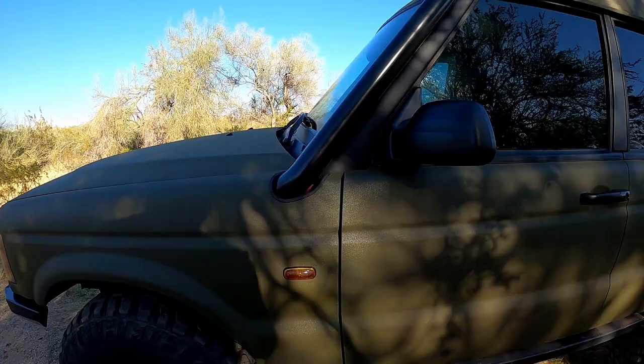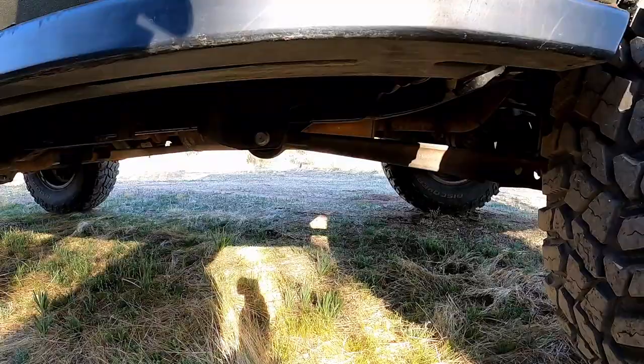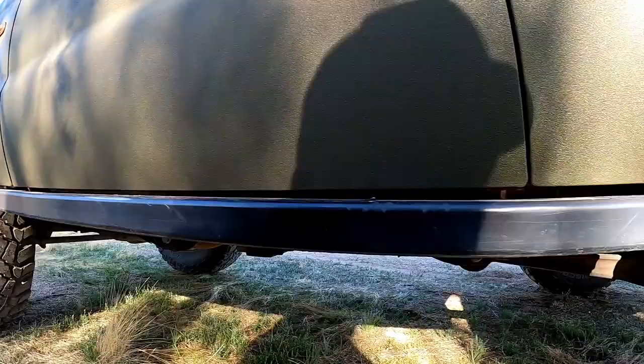Next up, I've got some — I believe these are Safari Guard rock sliders. Not entirely sure, but whatever they are, they're very beefy. They only attach to the body; they don't actually attach to the frame. But it's double steel over both sides of the rocker, so I don't think those are going anywhere.